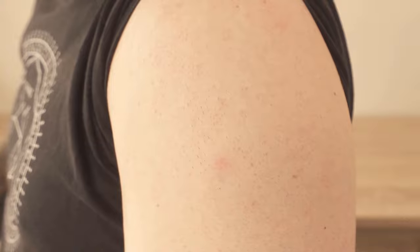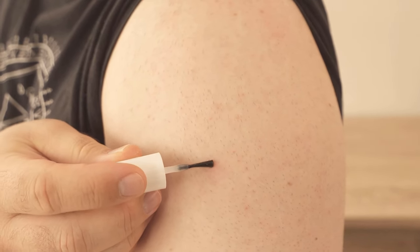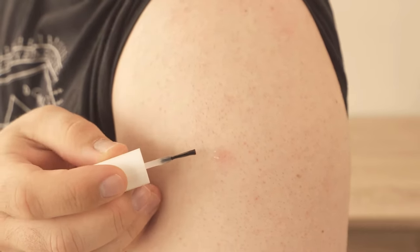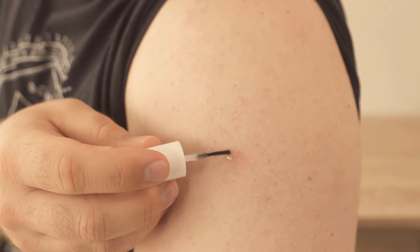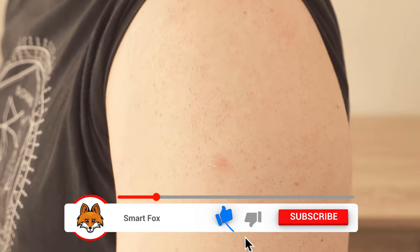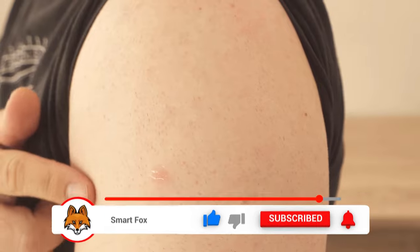Take some clear nail polish and apply it directly to your mosquito bite. You should make sure that you only treat unbroken skin with it. So if you have already scratched the mosquito bite, you should not do this at all. I'll really only put a small layer of clear nail polish on it, so that exactly only the mosquito bite is sealed by it. Let the whole thing air dry and then we're done.